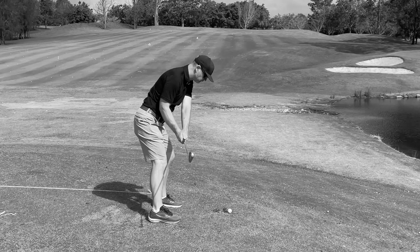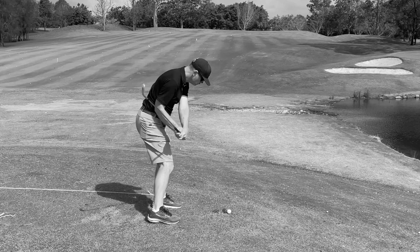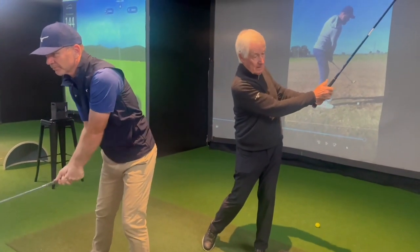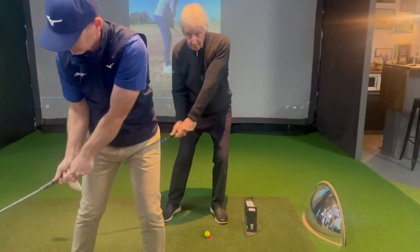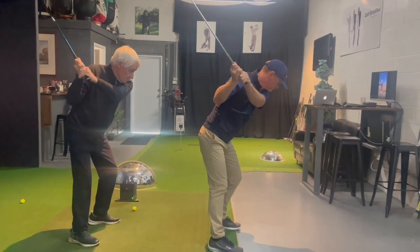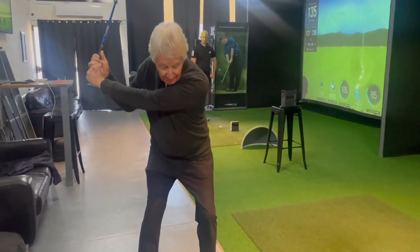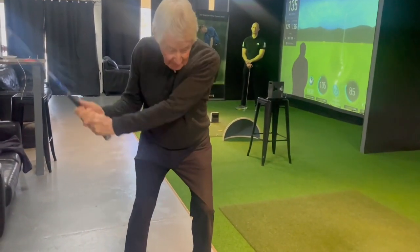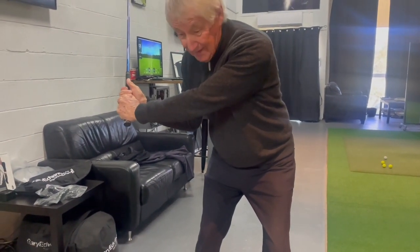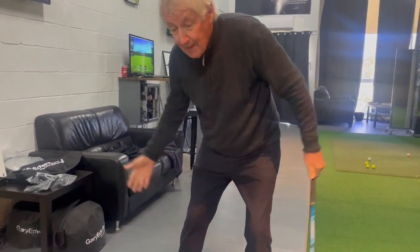I'm going to do that. So I hold it there for a while — it still feels really tight in here, around here, and I can feel the tightness down underneath my shoulder. If I hold that for a while, great practice until I get to the stage where I'm starting to rock and I'm starting to feel like I can't hold it much longer.